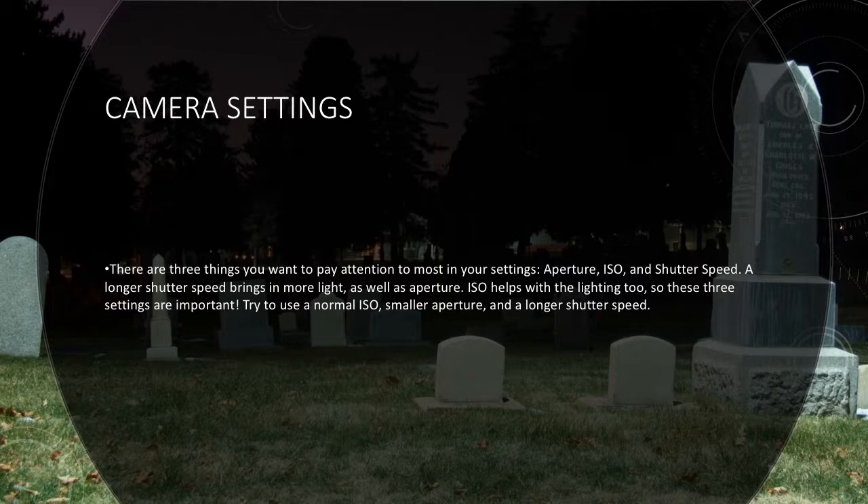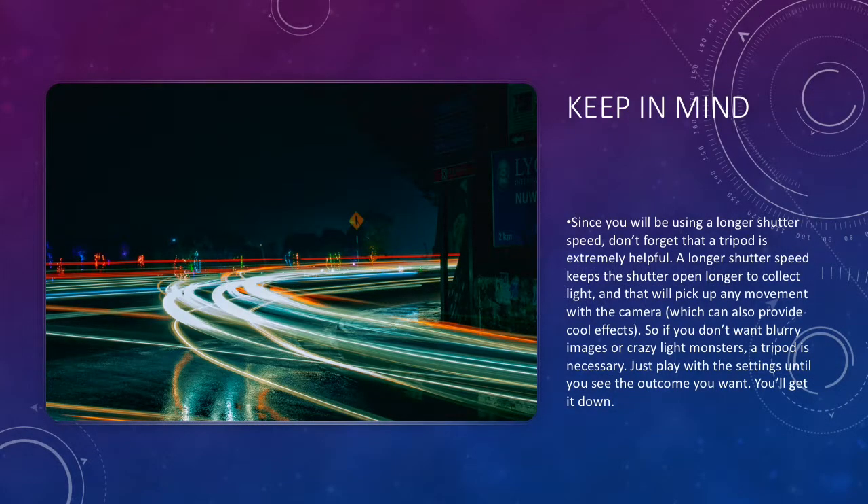Keep in mind that since you have a longer or slower shutter speed, this is when the tripod is extremely helpful. As the shutter stays open to gather that light, it will capture any shakiness or movement from your hands. This is why you can see certain photos where lights look like a blur or a line — because the light was moving while the shutter was open. So if you don't want shakiness or weird light streaks, make sure you have a tripod or something to stabilize the camera to get the outcome you want.